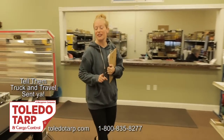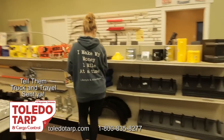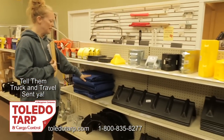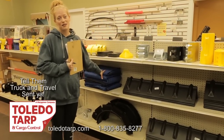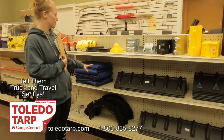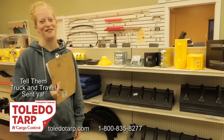One thing I forgot to mention — we also got these over here: the warehouse pads. Some people call them moving blankets. We got these to help protect our vinyl tarp, because they say if you take good care of them they can last for years. All of this stuff will definitely help with the longevity of keeping the tarps and everything.